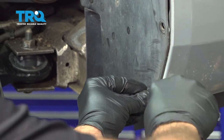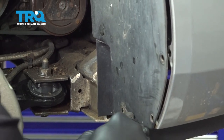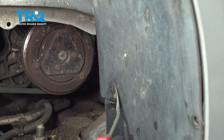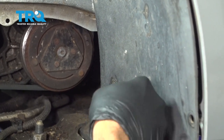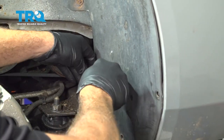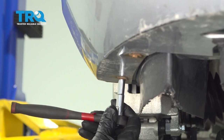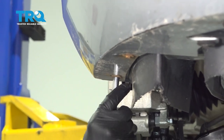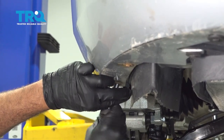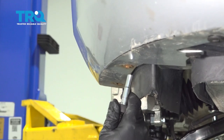Once we have all four of these out, go ahead and repeat for the other side. On the side of the bumper there are two 7 millimeter bolts — go ahead and remove these two. Once we remove these two, do the same for the other side.